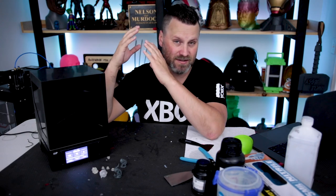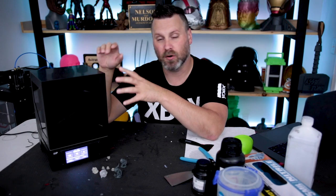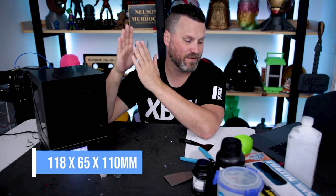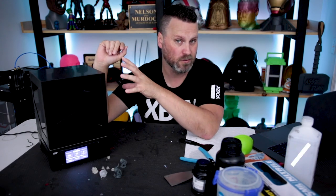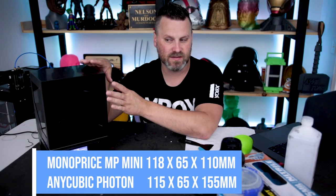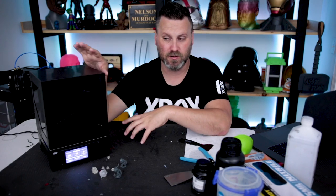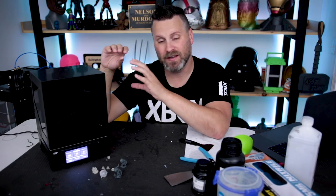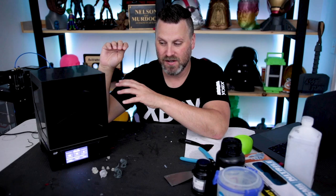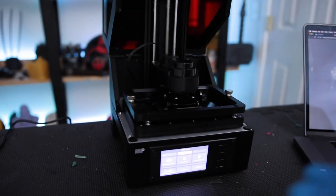So let me jump into the things that I really liked about the printer. One obviously is the price point — $200 is just insane. But also the print volume you're going to get, which is 118 by 65 by 110 millimeters. That's actually fairly close to the Anycubic Photon; the Photon is a little bit larger vertically. One of the other things I want to touch on is the auto bed leveling — it is absolutely amazing. I wish all of my other resin 3D printers had that same feature. This works extremely well.